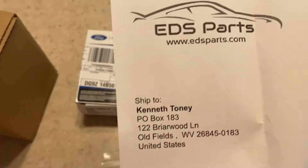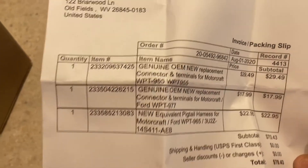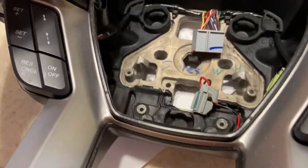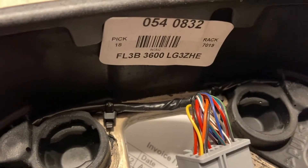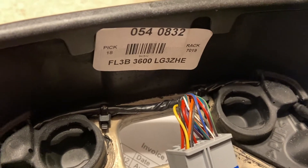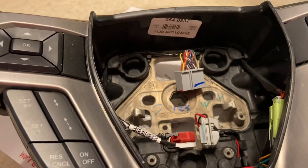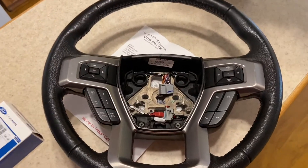These are from EDSparts.com — three parts that I ordered from there. The steering wheel comes with the heater module and the heater control here, and that's the part number for it: FL3D-3600-LG3ZHE. This came out of a Platinum — the Platinum has the heated steering wheel — and we're going to get this put into the XLT.